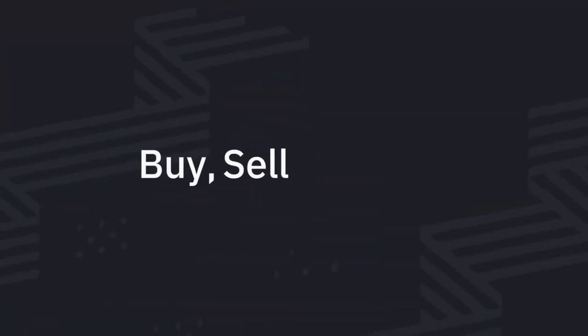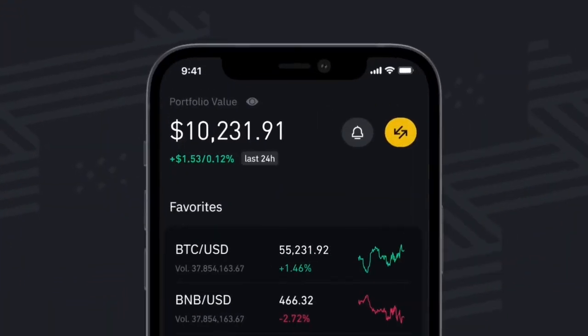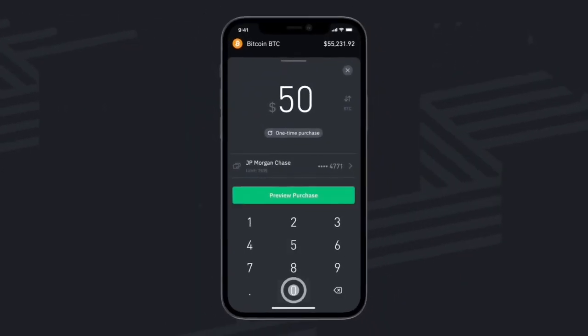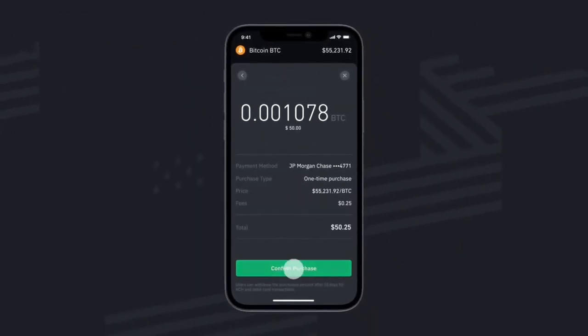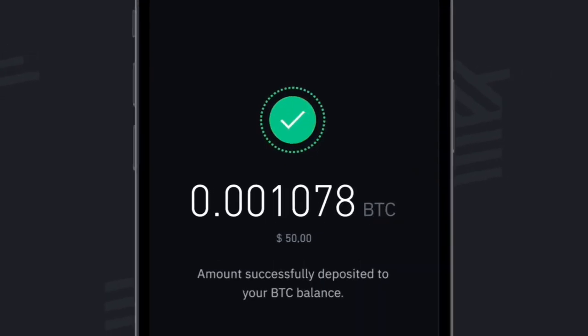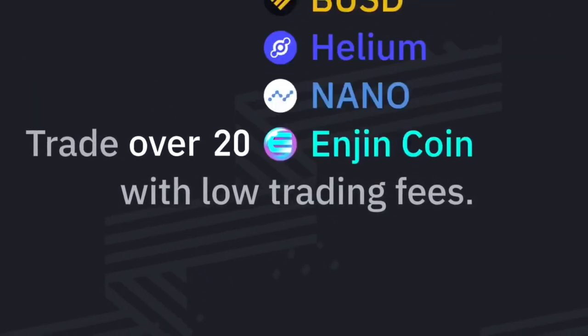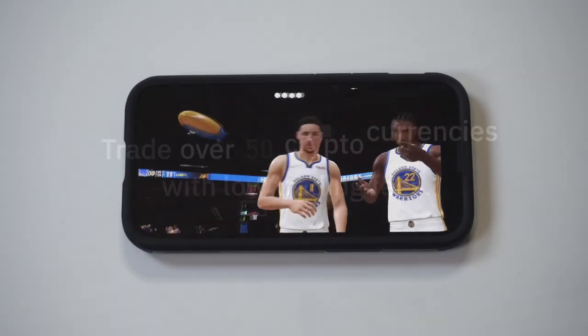Before we get more into this, I want to recommend everyone check out the Binance US app. This is my go-to cryptocurrency trading app that I highly recommend checking out, especially if you're not in crypto right now. Cryptocurrency is a great way to make money using your phone. If you guys want to learn more about Binance US or get started, we'll have some bonus sign-up and resource links in both the description and comments.